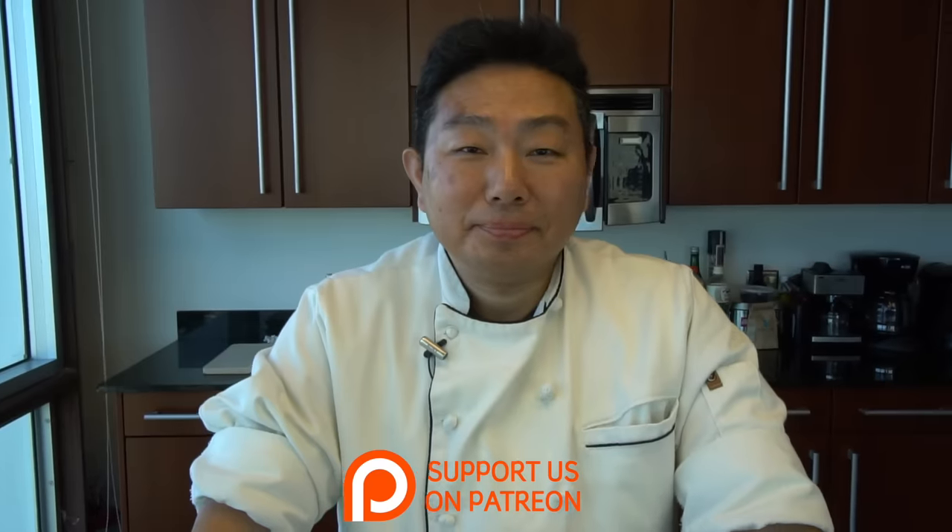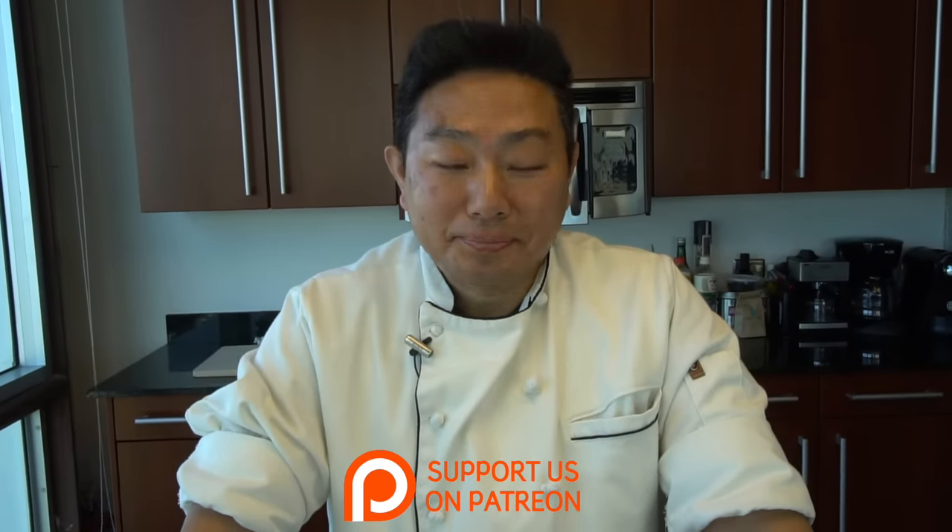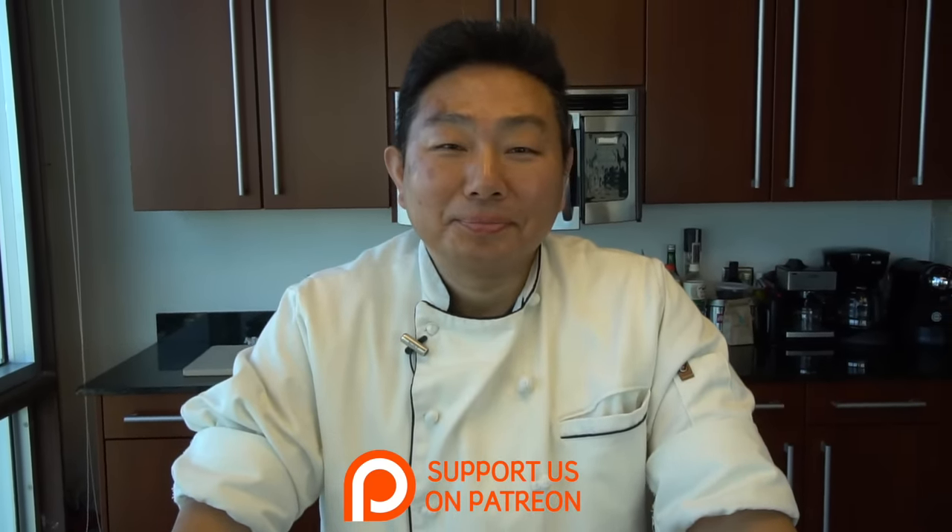Welcome to another edition of Hiroyuki Terada, Diaries of the Master Sushi Chef. Good afternoon, Yo-san. I've got an excellent recipe, one of my favorite dishes of all time. Today we're going to make salmon tartare.